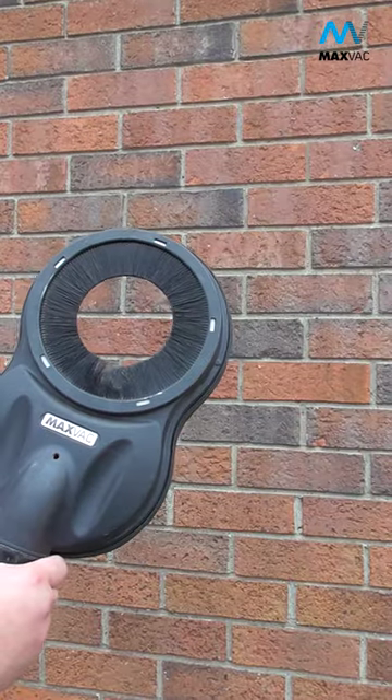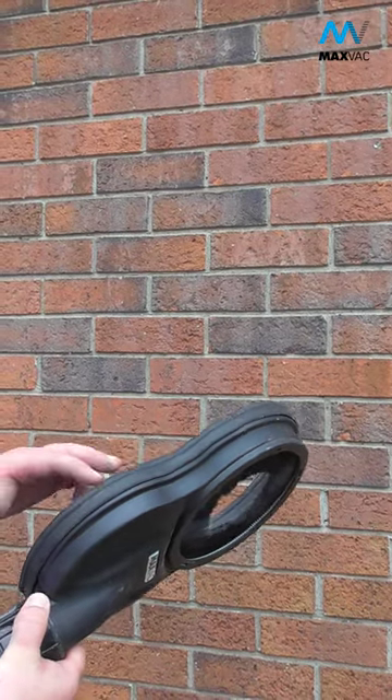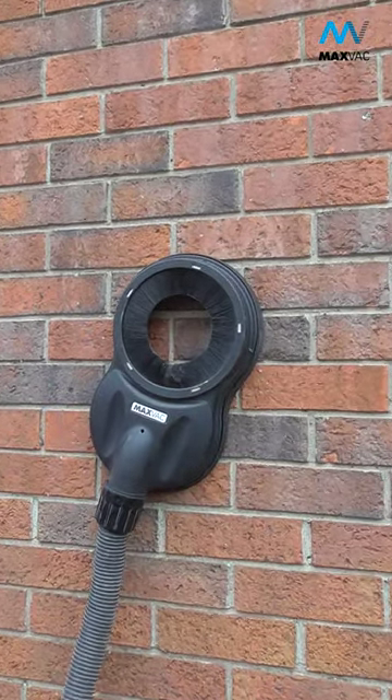As you can see here, the brickwork on this wall has recess pointing, therefore giving areas where air could come underneath a shroud, such as the MaxVac drilling shroud. But the big benefit of this is, with the special flexible seal around it, when your vacuum is on, the drilling shroud sticks.